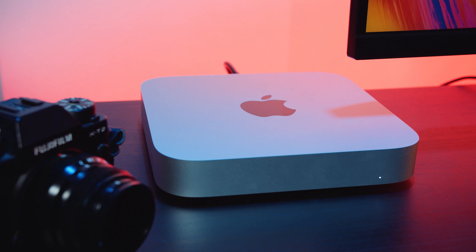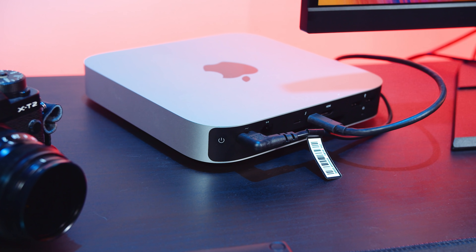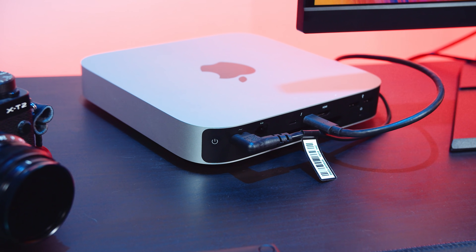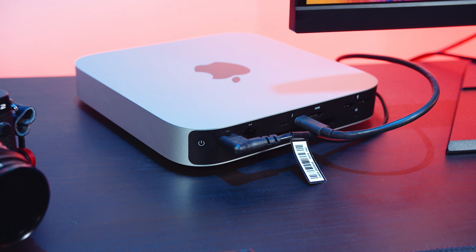For instance, with the M1 Mac mini I've got set up here for testing, we use a single USB Type-C cable that plugs into the Mac and into the monitor, carrying both display and USB. The gaming PC uses the USB Type-B uplink port along with a DisplayPort cable. I hope this is all making sense and not confusing you too much.